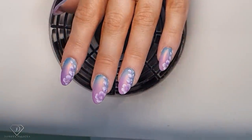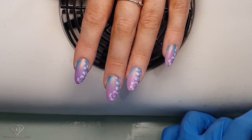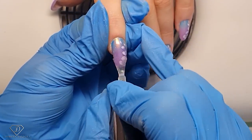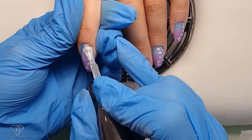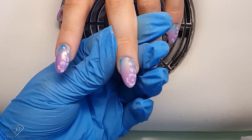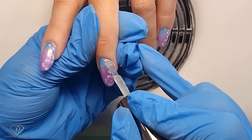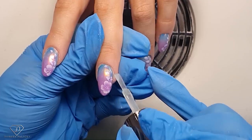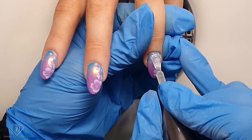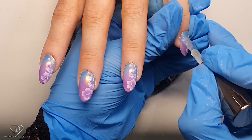I actually love this set — it's such a pretty one. What I love most about one stroke is once you put the top coat over it, the flowers kind of become alive. Cover everything with the top coat, cap the free edge again — this gives extra protection to the chrome. Really nice and pretty design, not too much top coat. I love this color combination, so nice.